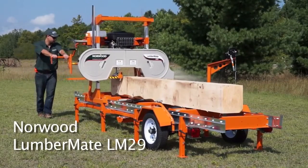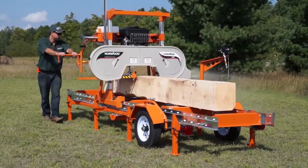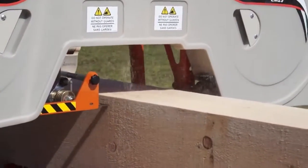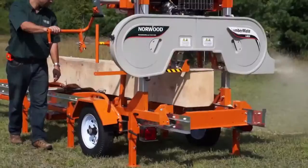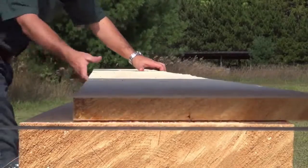The Lumbermate LM29 is a low-cost, full-size sawmill designed to give you the satisfaction that comes from milling round logs into square boards and beams. The Lumbermate 29 enables you to mill your own lumber for constructing new buildings, making beautiful furniture for friends and family, or to start your own custom sawmilling business to earn extra money.